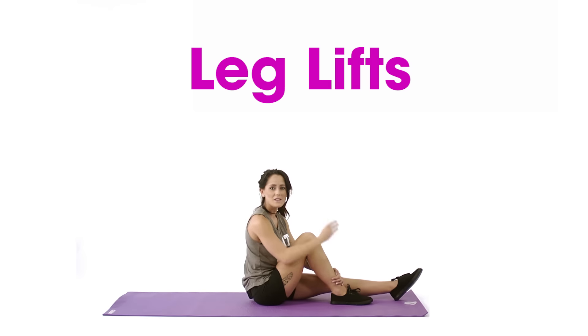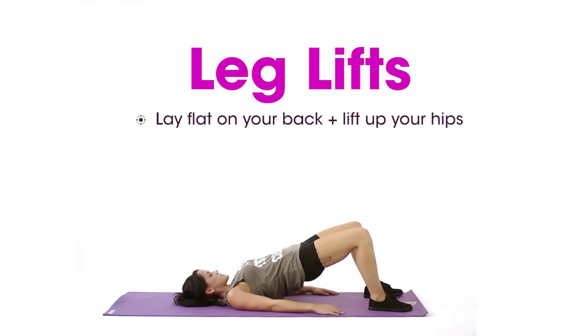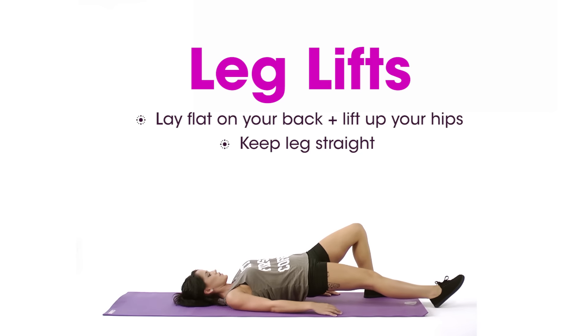Number three, last one: leg lifts. You want to make sure you're laying flat on your back, then lift up your hips just like this. Extend one of your legs but keep the other knee bent, and you're going to lift. I usually do 25 of them.